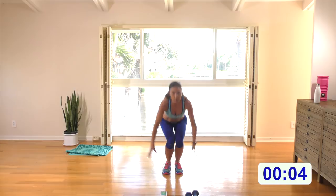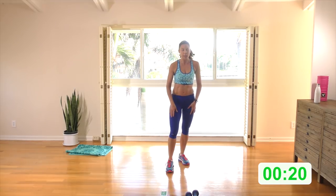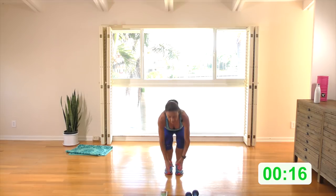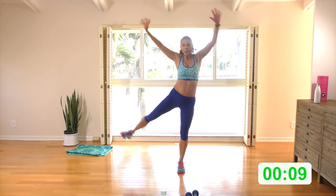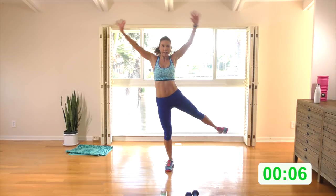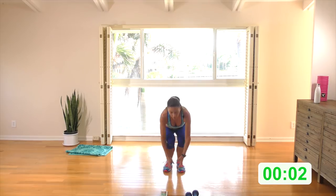Coming down, doing the single leg star — intersperse it with two star jumps if you like. Here we go — down, stand and squeeze, kick the foot flexed. Option: two star jumps. If you're not star jumping, just keep the stand and squeeze — nothing wrong with that. Make every one count, squeeze it.